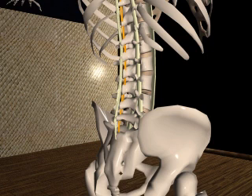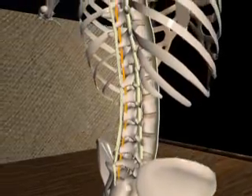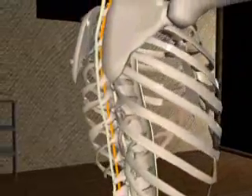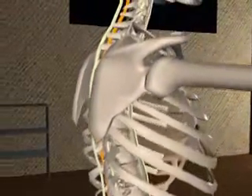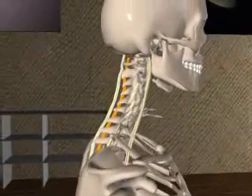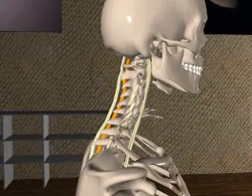The interspinal ligaments connect adjoining spinous processes and extend from the root to the apex of each process. They are narrow in the thoracic region, allowing for more spinal flexion in this part of the spine, while broader and thicker in the lumbar region, and hardly developed in the cervical vertebrae.